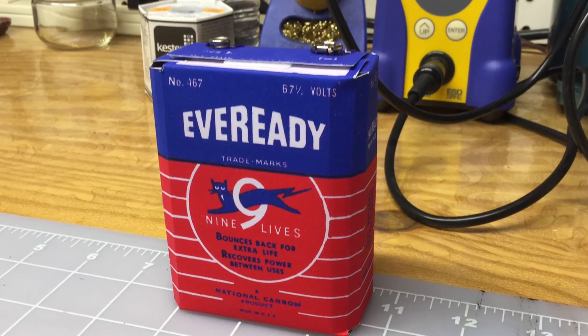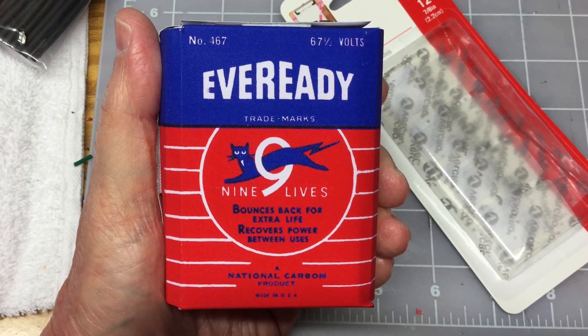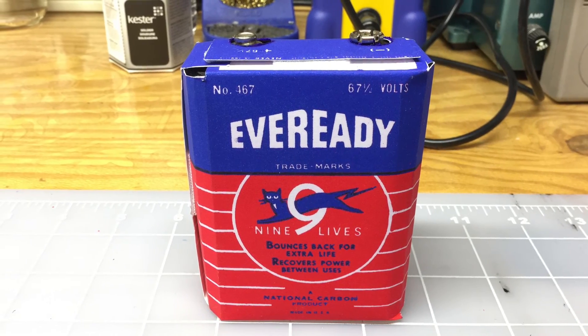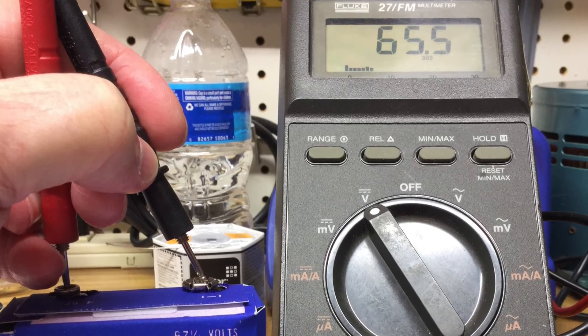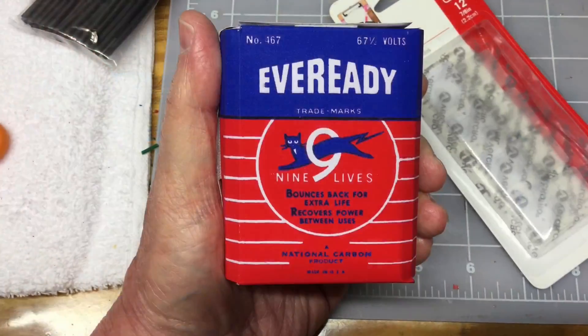Overall it turned out fairly well. There are a few tweaks I would make if I were going to put these in production — you always learn from these things. One final test: let's make sure we've got some DC voltage — and we do. That's spot on.